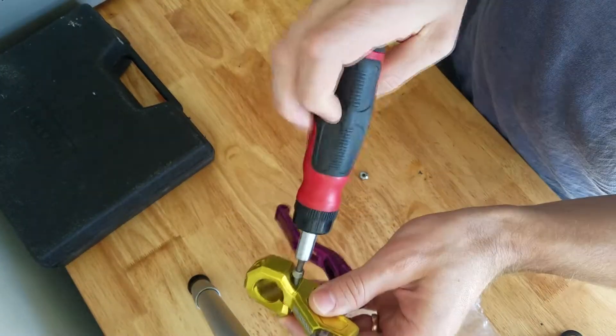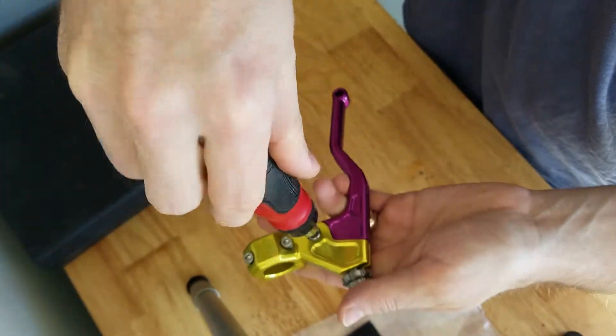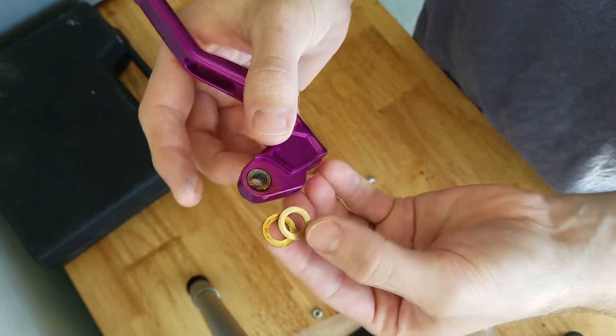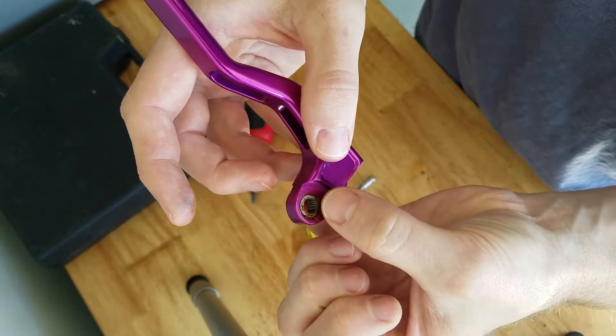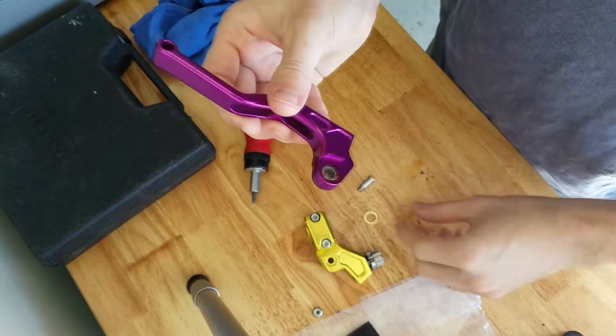Everything has anti-seize on it already, so if you're super stupid, you're not gonna screw up your hardware. So now I'm gonna take off the pivot. And here come brass washers in there. Lots of grease. This is a needle bearing, and that's where all the magic happens. That's why these are so smooth, and that's why they run so well. The grease has a function, and these bushings have a function.